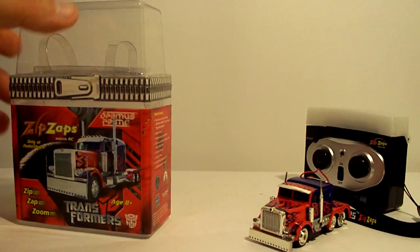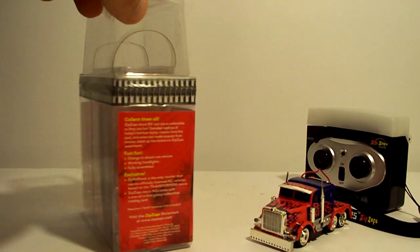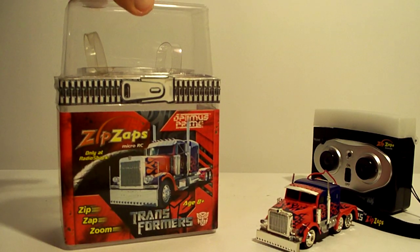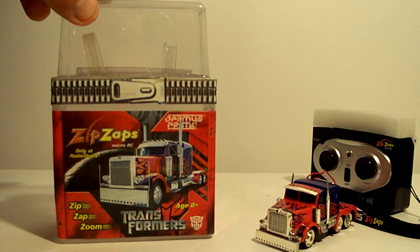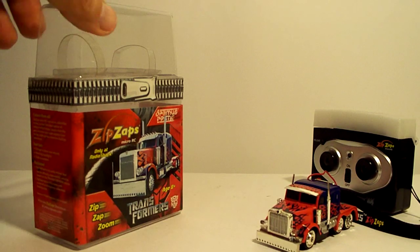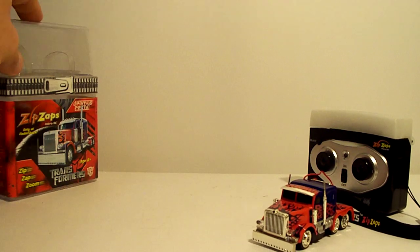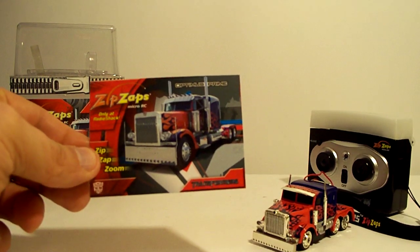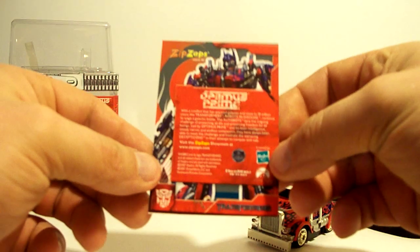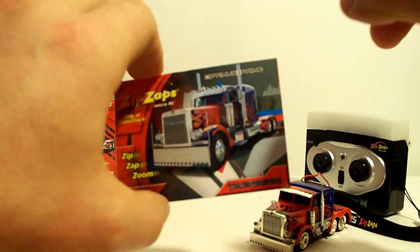Let's take a look at the package real quick. You may or may not have seen these — they are pretty cool. When I saw it, I looked for reviews and really didn't find anything, so I just bought it because it was only like ten bucks or eight bucks. Not very expensive. Really cool package. You can see the zipper up there — hence the Zip Zap. Comes with a really cool collectible card inside the package, like a little sports card. It gives a little bio on the back. Nice glossy card, nice picture of Prime on there.